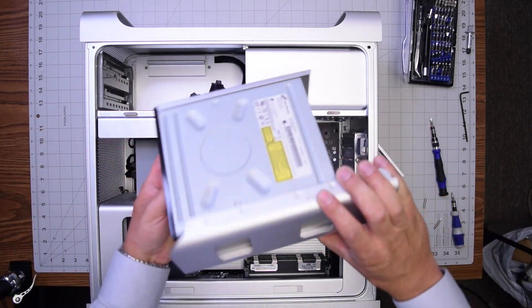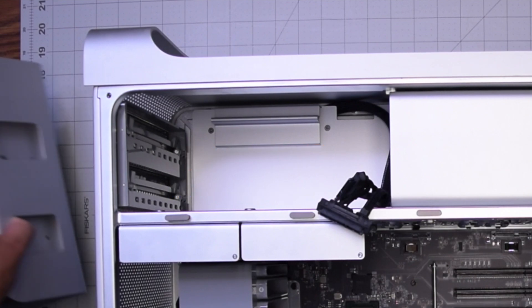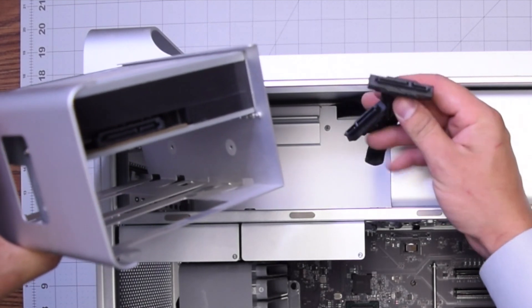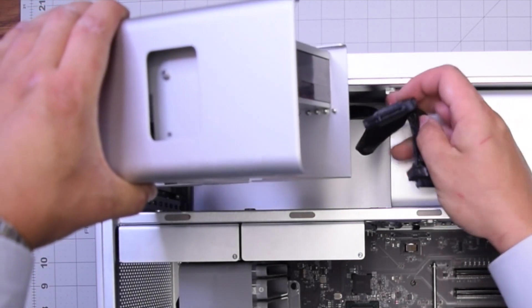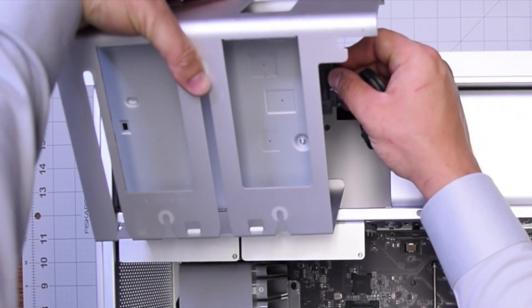If you remove those screws you can just remove the drive and replace it with any other drive. For reassembly, take the optical drive and plug the SATA connection into the back of the optical drive, making sure it's nice, firm, and secured.